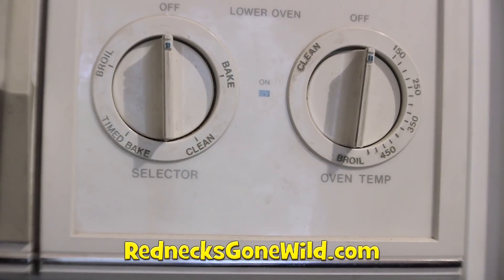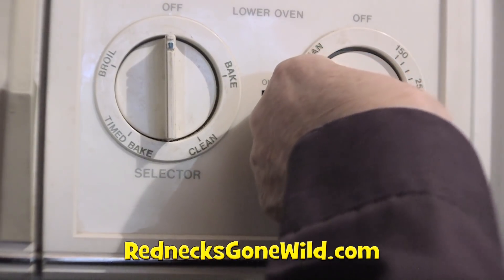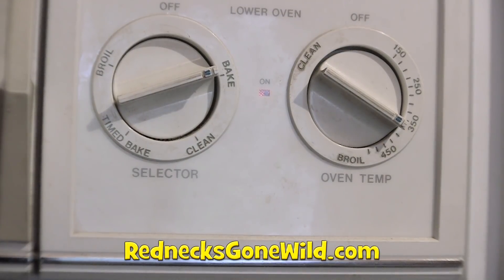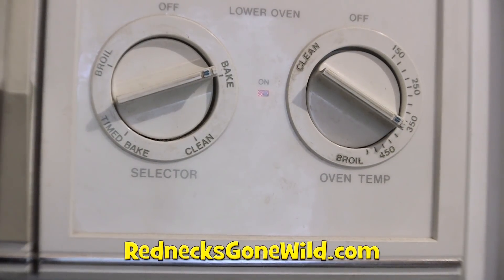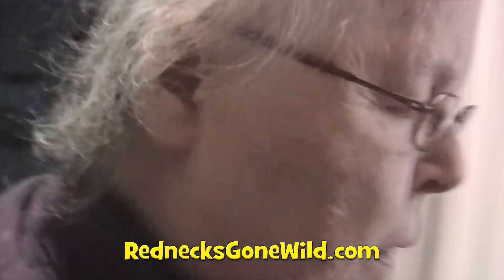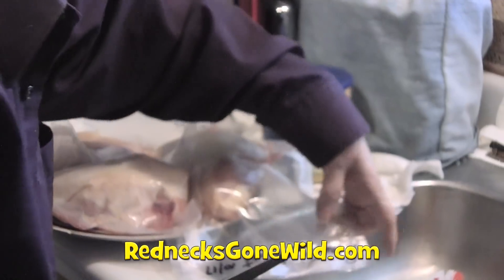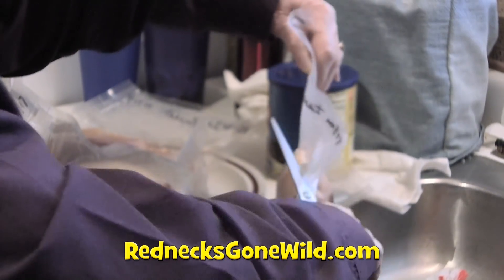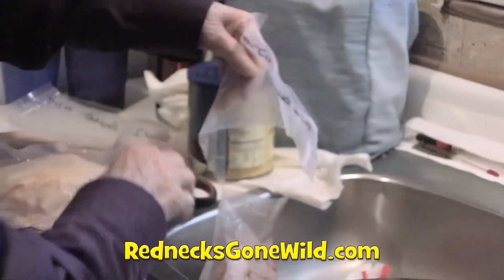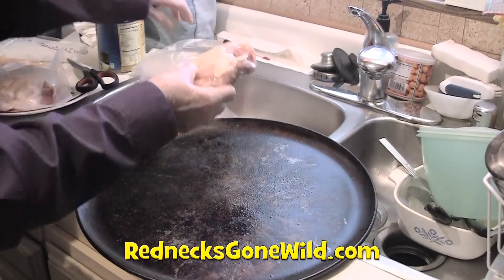The next step is to turn the oven on. We're looking for 350 degrees on bake. We're going to get our chicken — we thawed out the chicken breasts — and we're going to bake those for about an hour and maybe 15 minutes because they're pretty good size, depending on how thick they are.